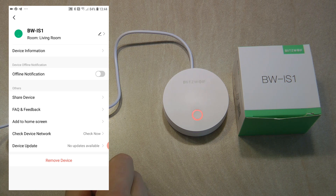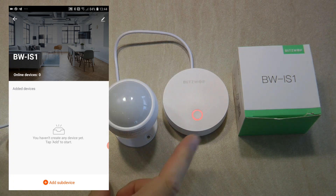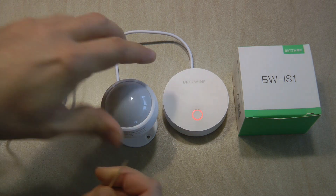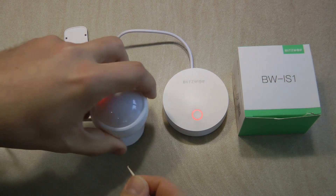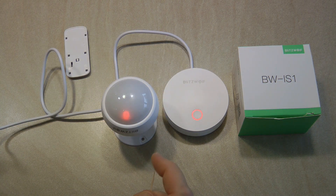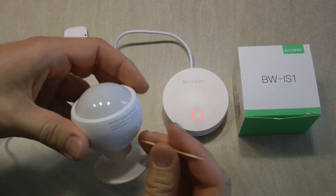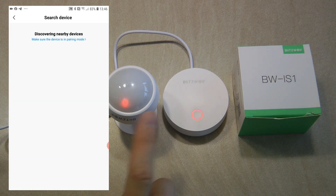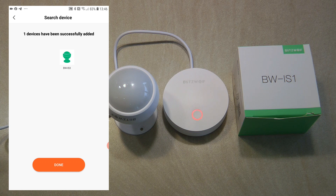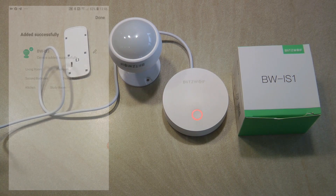In the settings you can rename the device, change the location, set up offline notifications, and share the device. Now I need to add the Zigbee devices to this gateway. I'm going to do the motion sensor first — it has a separate tiny on/off switch, so I switch it on. I click 'Add Sub Device,' which says the device needs to be blinking fast. I press and hold the reset button for five seconds and it starts blinking. The gateway looks for the sensor and within a few seconds it's found. Done already — I'm already receiving motion sensor alerts.